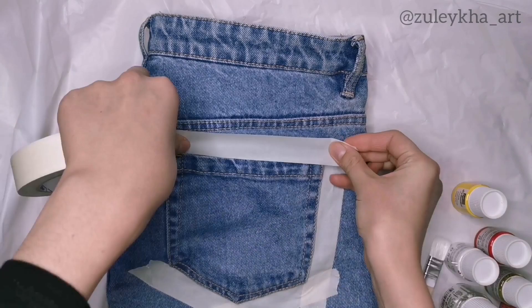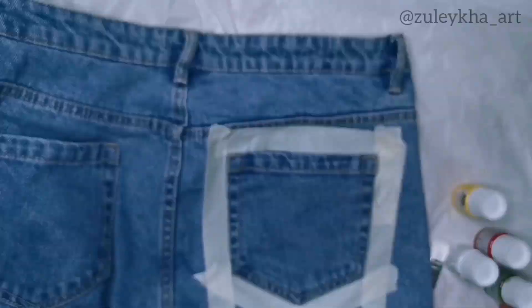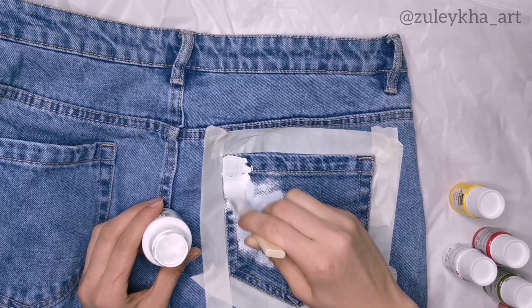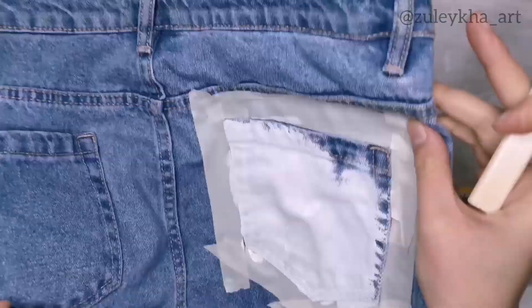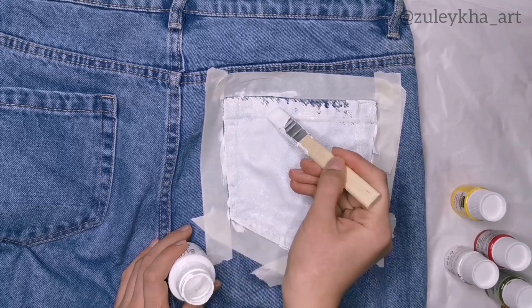In order not to be messy, I use white tape. I start with the white paint because it's the first and most important step in drawing on jeans. Firstly, you need to make other colors pop up and be brighter, and secondly to save other paints — if you don't do the first white layer, you'll have to use a lot more of other colors.